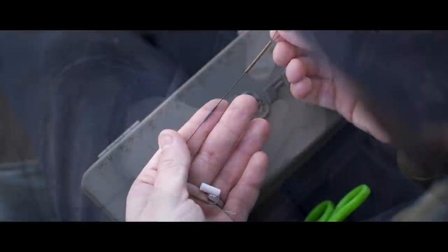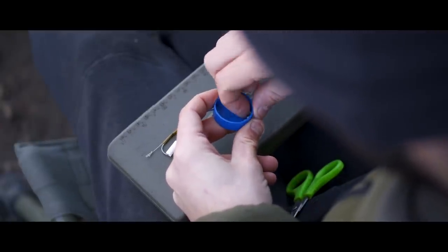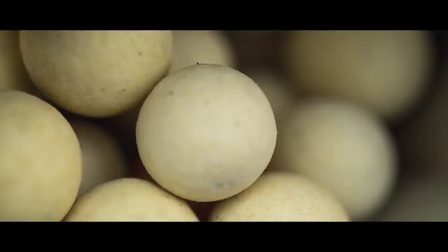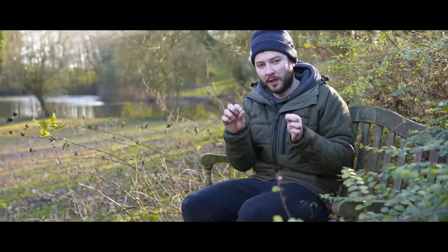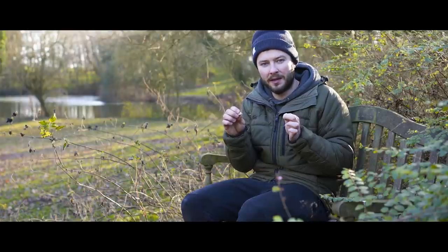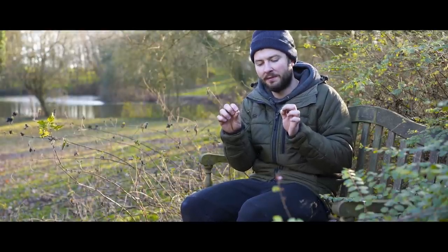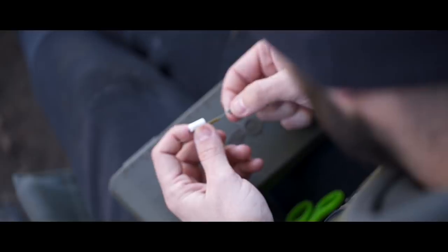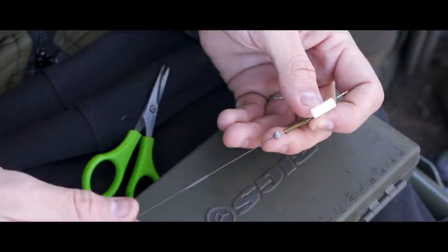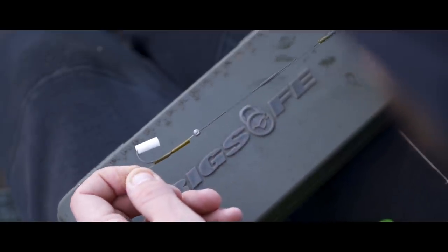Last but not least, just above the tubing at the bottom of the rig, you want to add a shot. I use a number one split shot, which is big enough to sink all the pop-ups I tend to use with this rig — normally 12mm or 10mm. If you want to use a bigger pop-up, you've either got to use a bigger shot or take some buoyancy away from the hookbait — drill out the base, plug a bit of putty in there, or add some lead wire. Make sure the shot is gripping right against the end of the coating on the braid — butted up nicely where the coating starts. That's where your shot wants to grab hold.